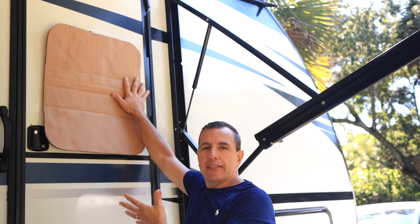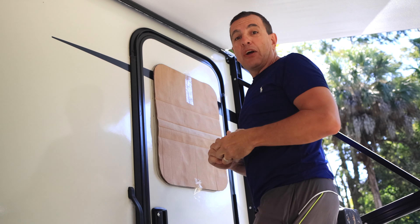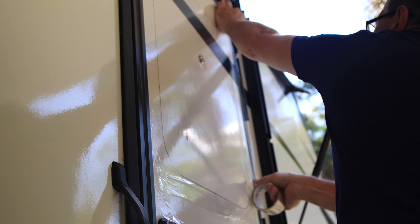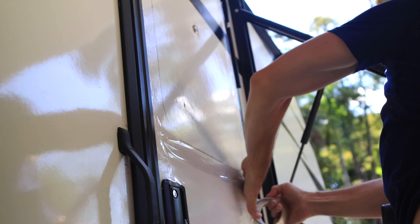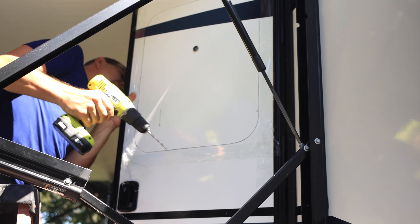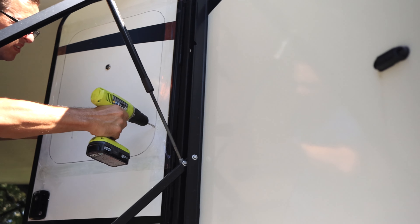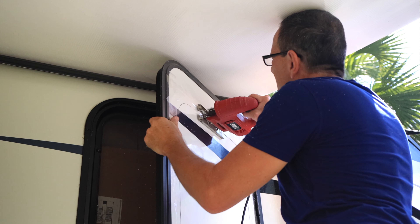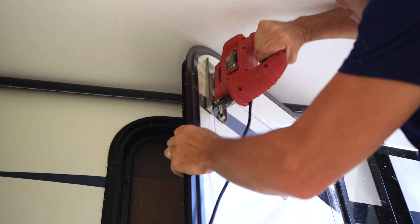And then we've got the scary part, which is cutting the actual door. I already have a trace on the door, and now we've got to cut it. But before we start cutting, we're going to put some kind of tape to protect the door from scratches. I'm going to use the drill to make a hole to start cutting. The hardest part is to make the corners, but it's not that bad.